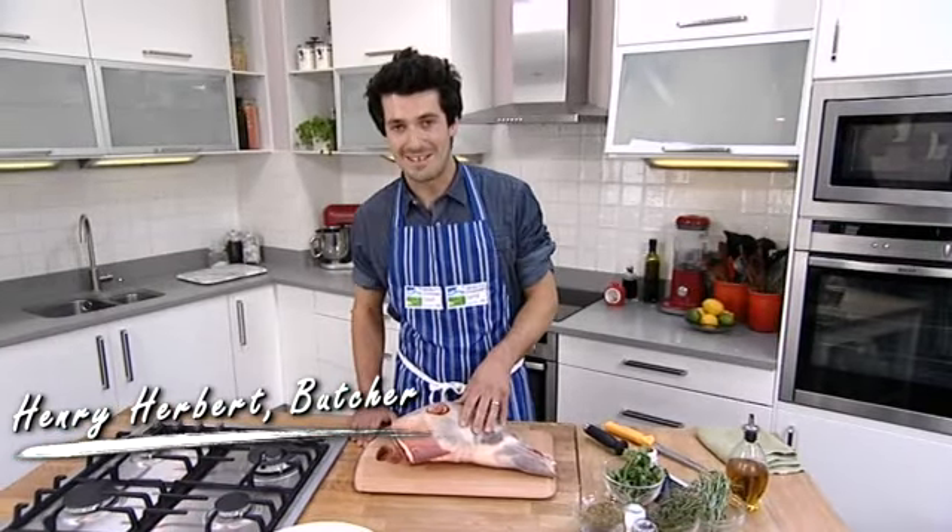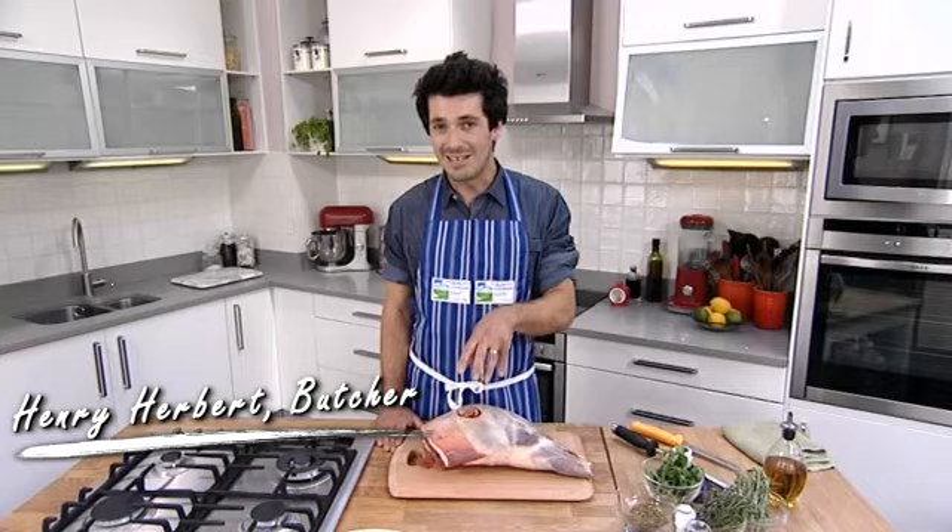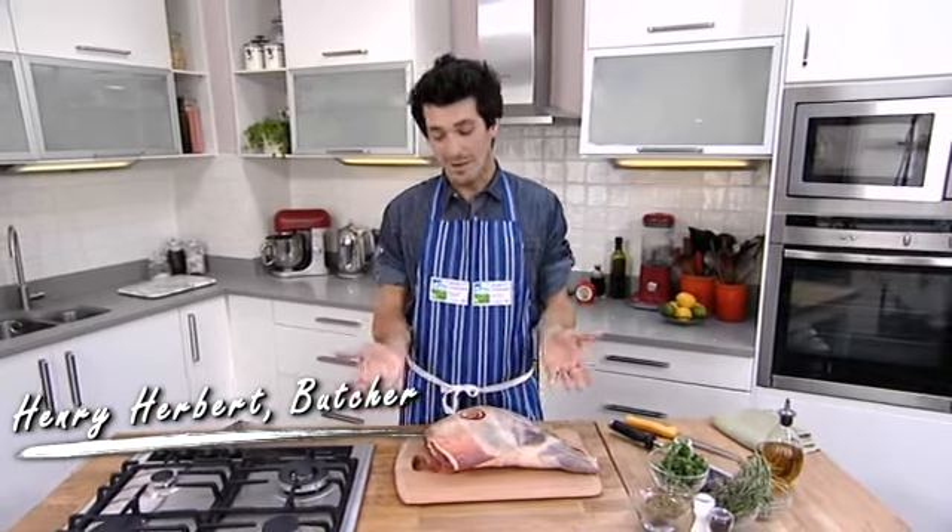Home butchery might seem like an incredibly daunting thing to do, but I'm going to show you with a few little tips and tricks that actually it's quite achievable at home and can be quite fun.